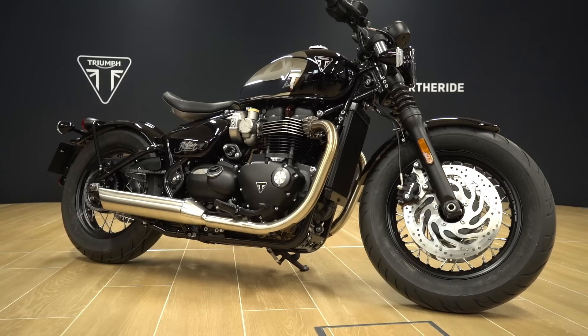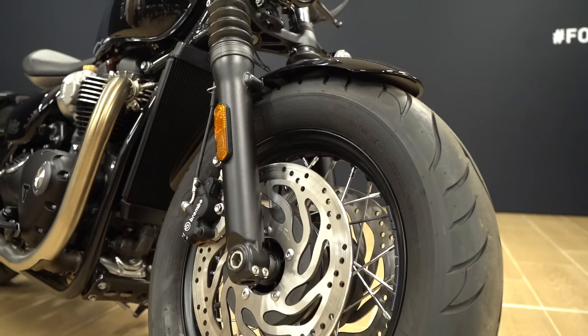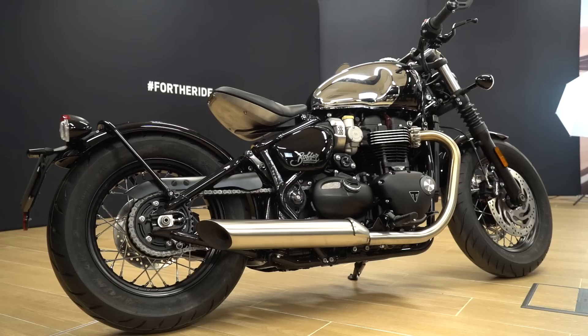Here we have the Bobber, featuring the 1200cc high-torque Bonneville twin in a proper cool custom cruiser style — nice and low with a single seat setup and a big chunky tire at the front. It's a great looking bike. This Chrome Edition gets a chrome tank with jet black painted over the top, triangular Triumph logos on the side, and jet black mudguards and side panels. The Bobber always looks mean with that low stance, and this slightly stealthy take on the Chrome Edition really works on this bike.